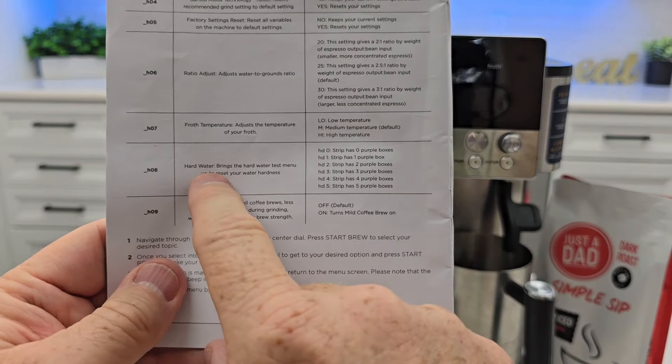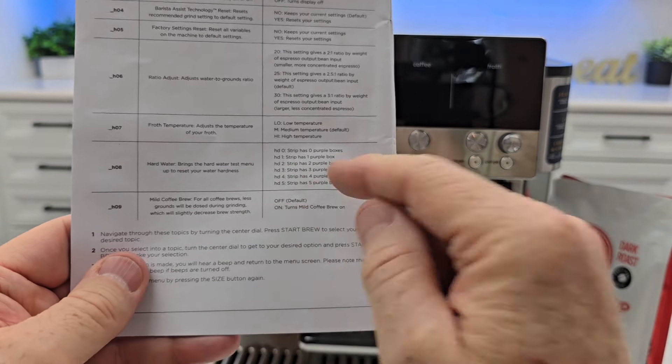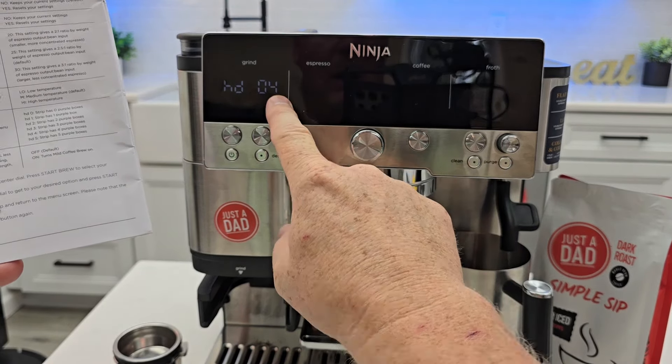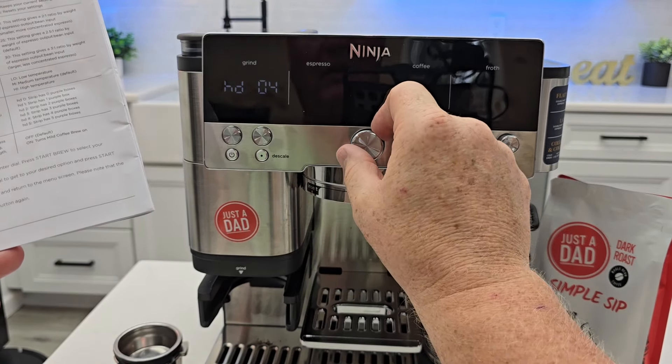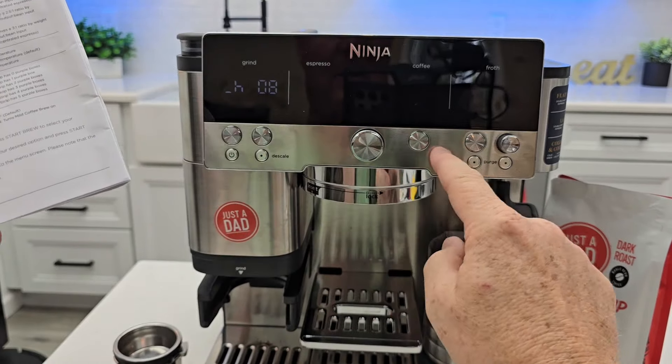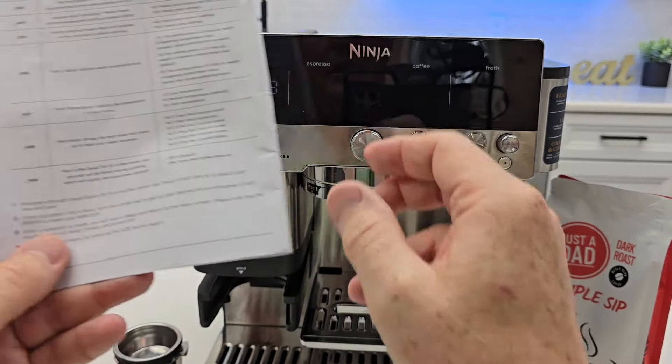H8 is hard water — it brings up the hard water test manual and lets you reset your hard water setting. I'm currently at H4 because I used the test strip that came with the machine. If you ever want to back out of the menu, hit the size button and it goes back.